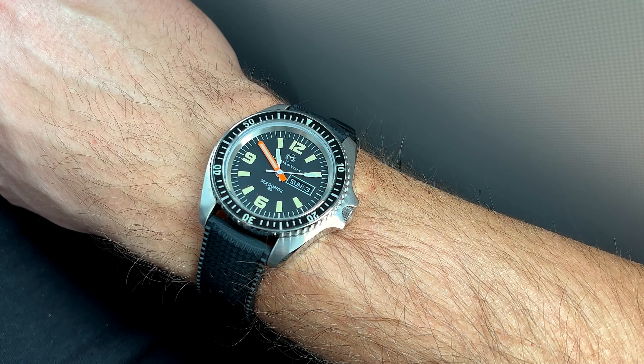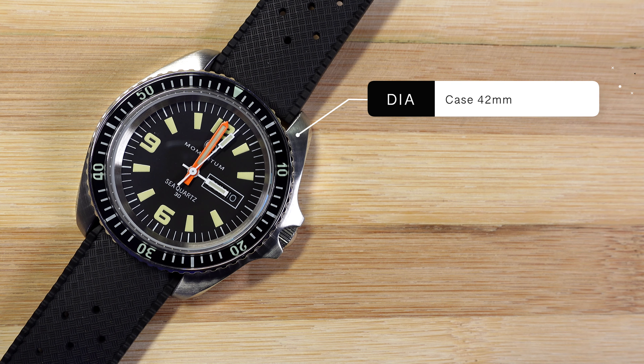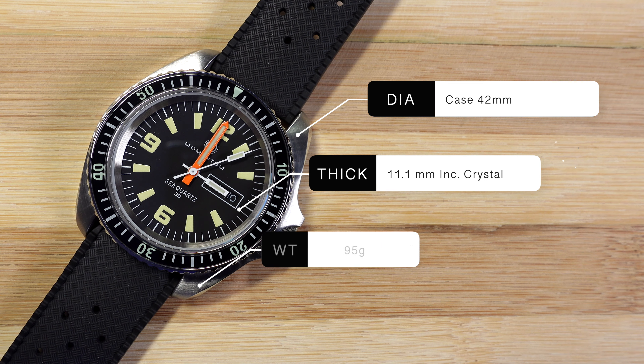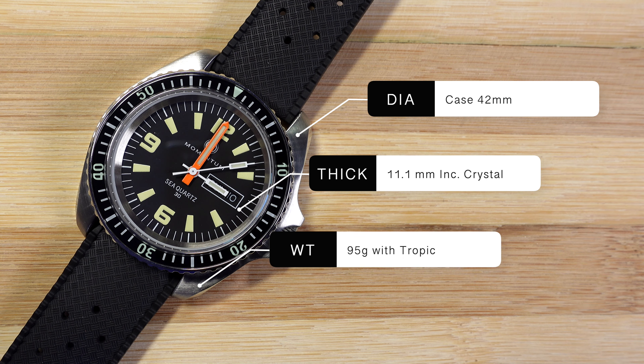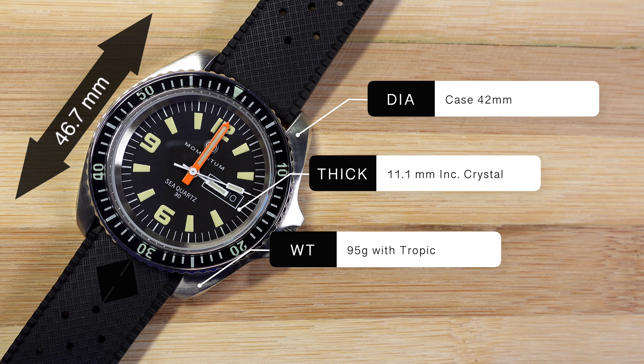Before we go to day two, let's have a look at some of the dimensions. It's a 42 millimeter diameter case without the crown guards, 11.1 millimeters thick, weighs 95 grams on the Tropic strap, 46.7 millimeters lug to lug, with a 20 millimeter lug width. The Tropic strap provided is quick release, which is a nice bonus.